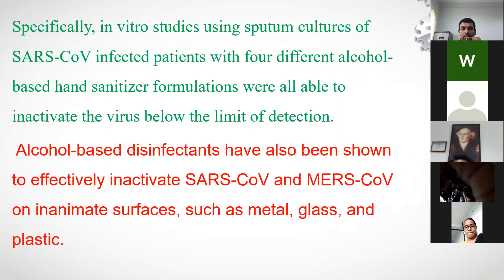In vitro studies took sputum cultures from SARS-CoV patients and treated them with four alcohol-based sanitizer formulations. All four were able to inactivate the virus below the limit of detection, which is why frequent use of sanitizers is recommended. Alcohol-based disinfectants have also been shown to effectively inactivate SARS-CoV and MERS-CoV on inanimate surfaces such as metal, glass, and plastic.